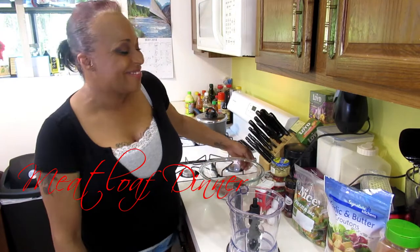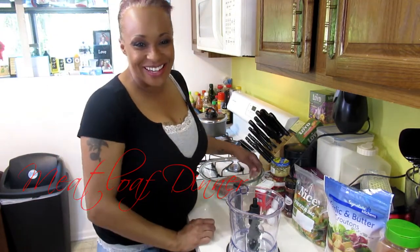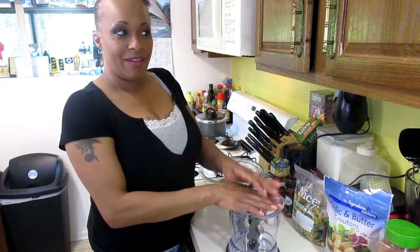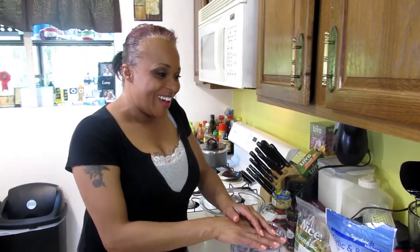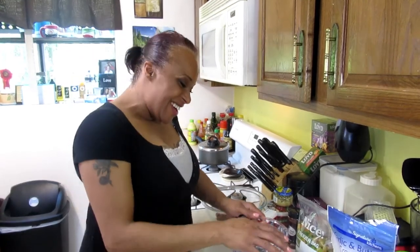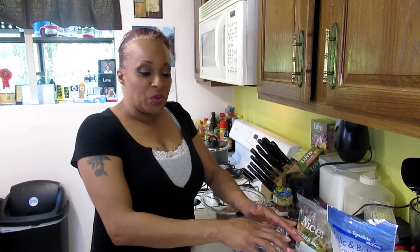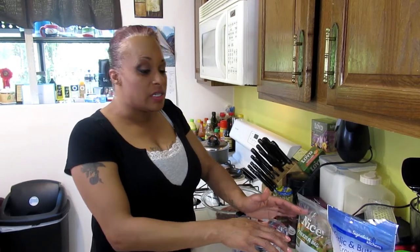Welcome back to Comfort Cooking with Ariana. We're doing meatloaf for dinner tonight. We're going to have baked potatoes, and I do my baked potatoes a different way, and I do my meatloaf a different way, so let's get started.